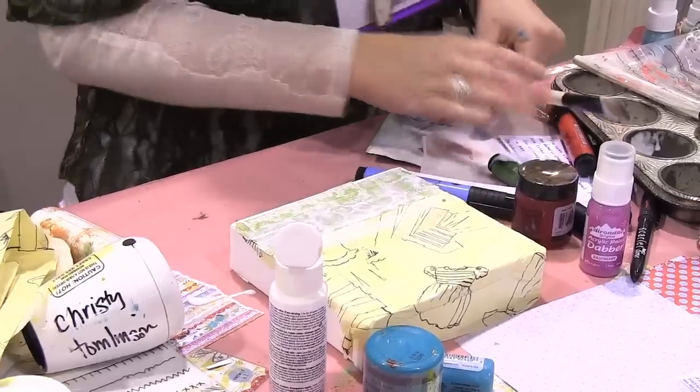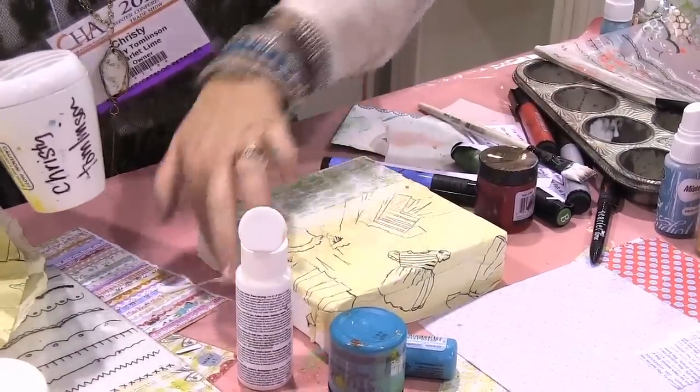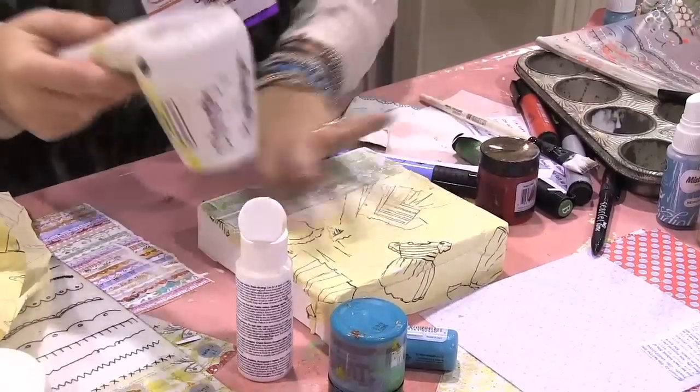So now I've just created a grass. We're going to dry this, and then we're going to put these on the green.